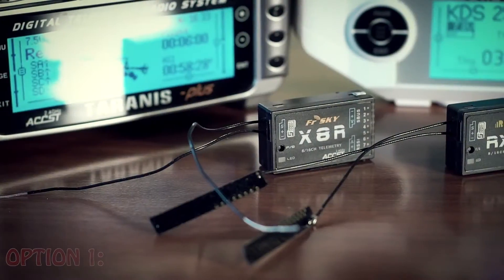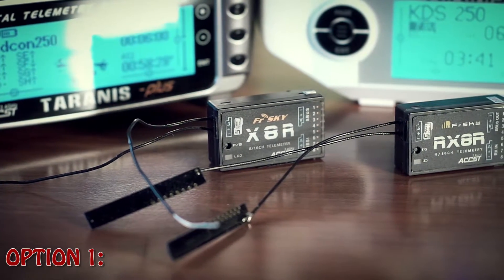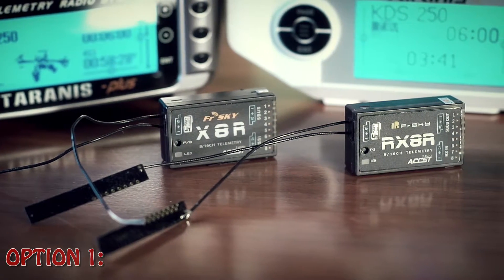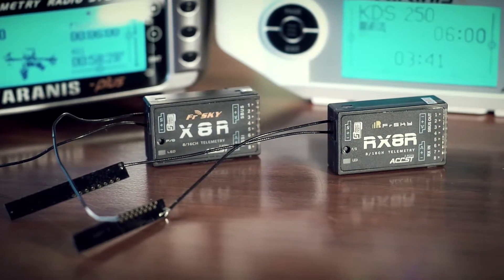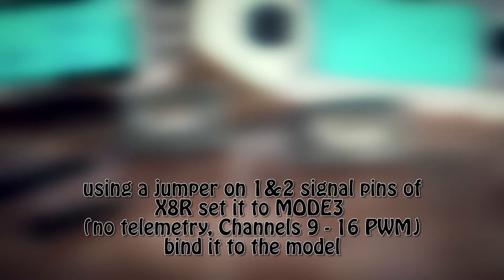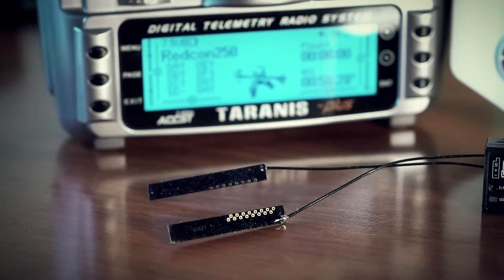Let me explain how it works. Option 1: suppose you have one RX-8R and one X-8R receiver and you want your model to have the best radio signal reception ever. For this, you have to follow these steps. First, using a jumper on channel 1 and 2 signal pins, configure your X-8R receiver to have PWM output on channels 9 up to 16 and no telemetry — this is called mode 3 according to the manual.